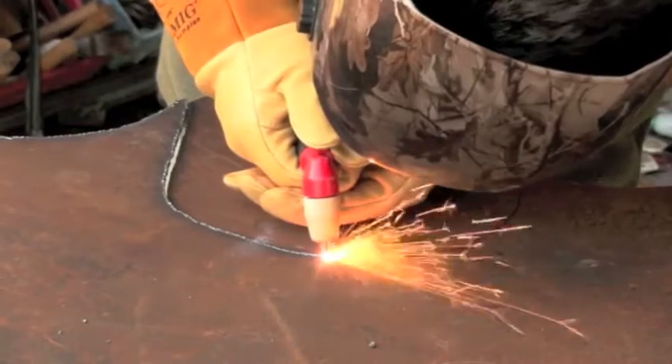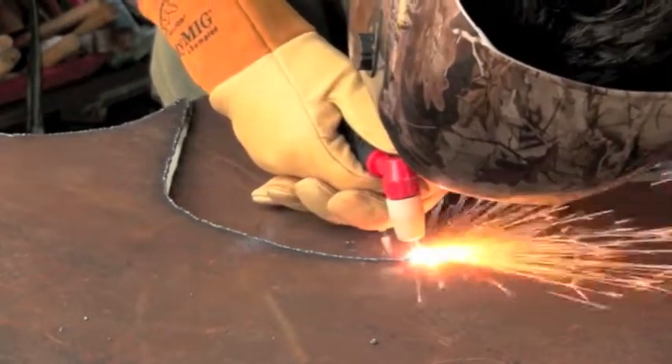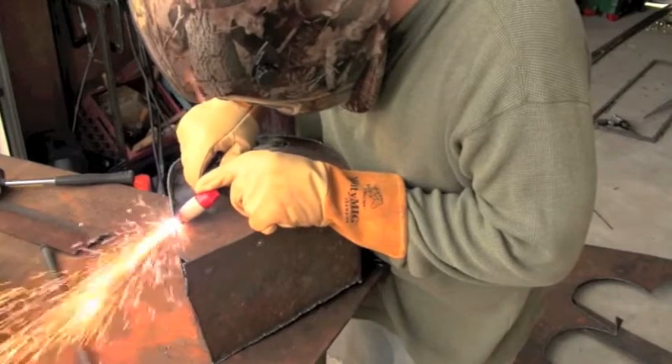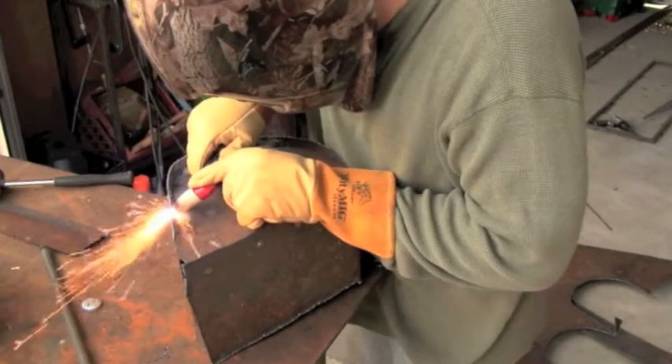It's great for sculpture, especially doing objects that are odd shaped, that are not easy to cut with other methods. This is a good example of using plasma to trim off a piece that was a little bit wide in its layout.